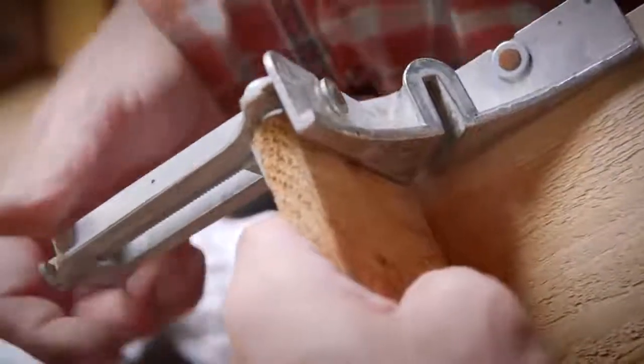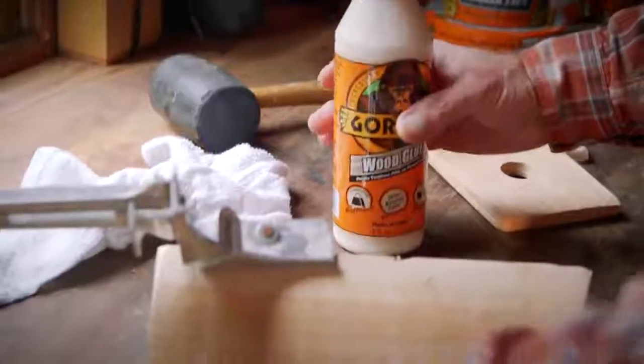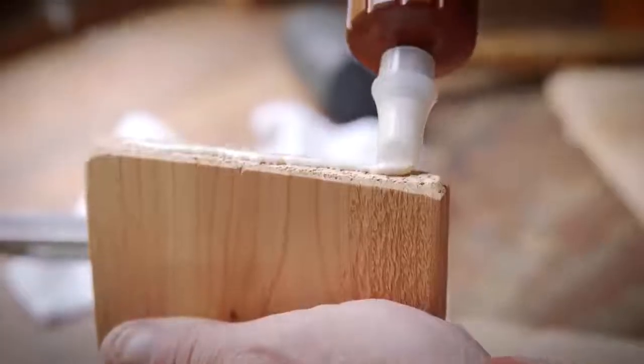Gorilla Wood Glue only requires 20 to 30 minutes of clamp time, and it fully cures in 24 hours. Using Gorilla Wood Glue is easy, but here are a couple tips to ensure your project lasts.